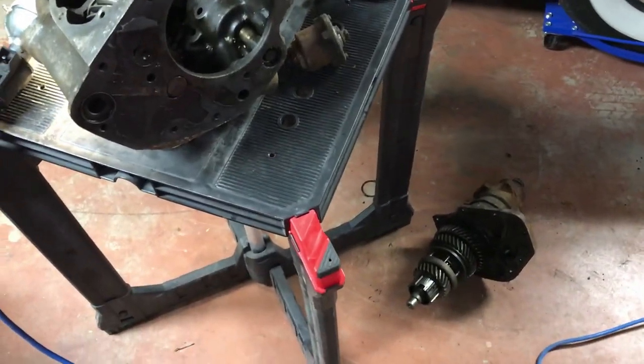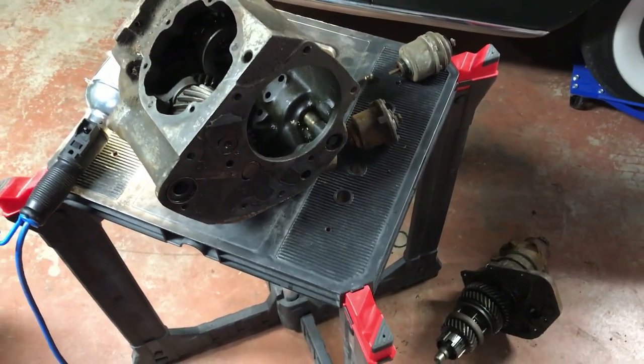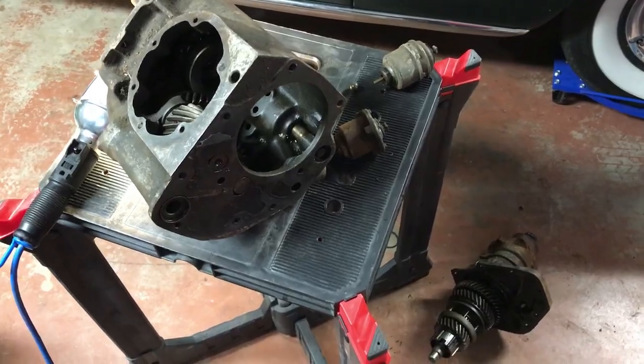Hopefully you were able to learn a little bit from that, as I did — I didn't know anything about these transmissions until a few days ago. I got a spare and took it apart. Anyways, have fun out there.